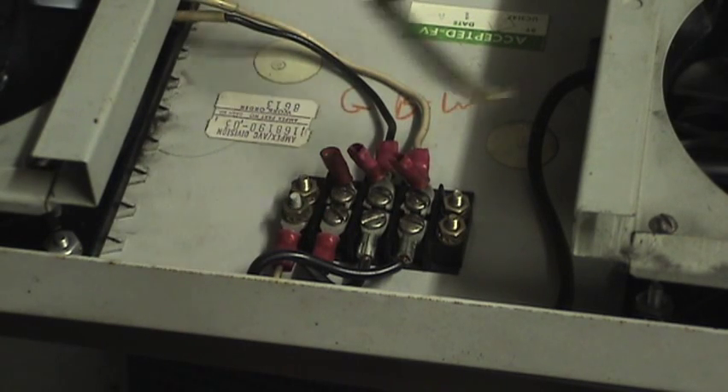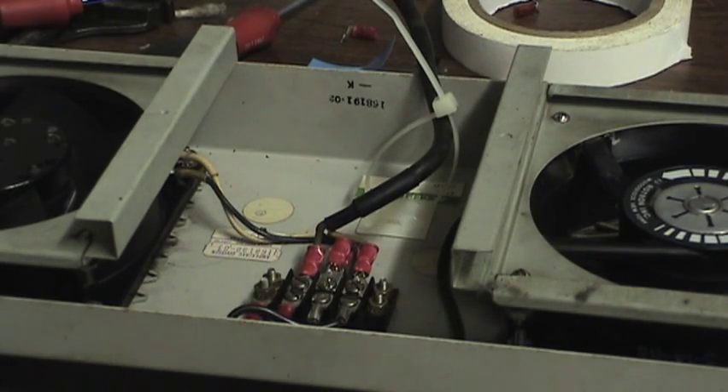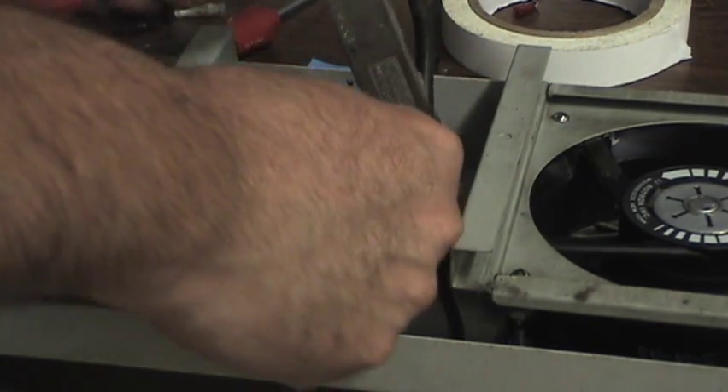There are broken wires here for the power to the fans. There was no strain relief for some reason, so I added this little strain relief so hopefully those wires won't pull out again.